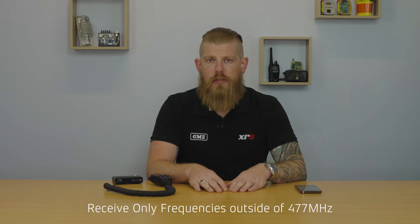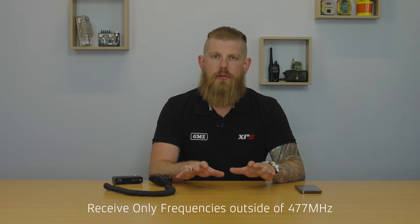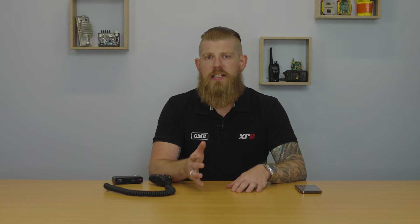XRS Connect Zones enable you to program user programmable receive-only frequencies outside of 477 megahertz. UHF-CB — your standard 80 channels — operate on the 477 megahertz frequency. But XRS Connect Radios also have the ability to receive signals on a wider band from 403 to 520 megahertz. The reason you would want this is that a number of analog commercial radio users still transmit on those frequencies. Because this is a UHF-CB product, you're not allowed to transmit on those channels but you can listen in. Some examples of organizations that may still use analog commercial radio around Australia are the Rural Fire Service, the SES, and in some cases even local police services depending on the location.